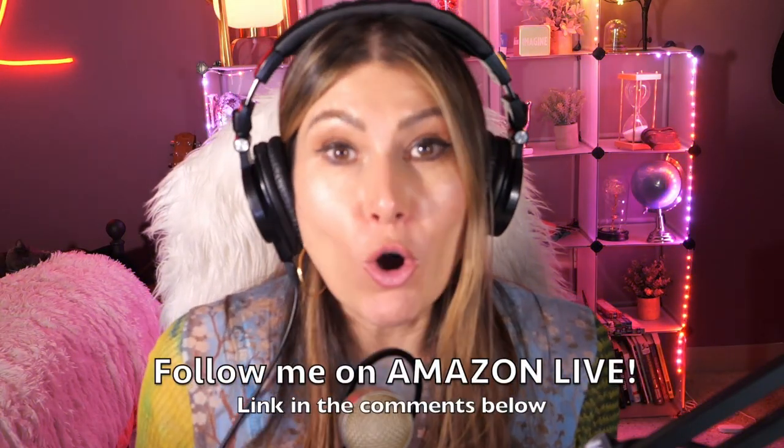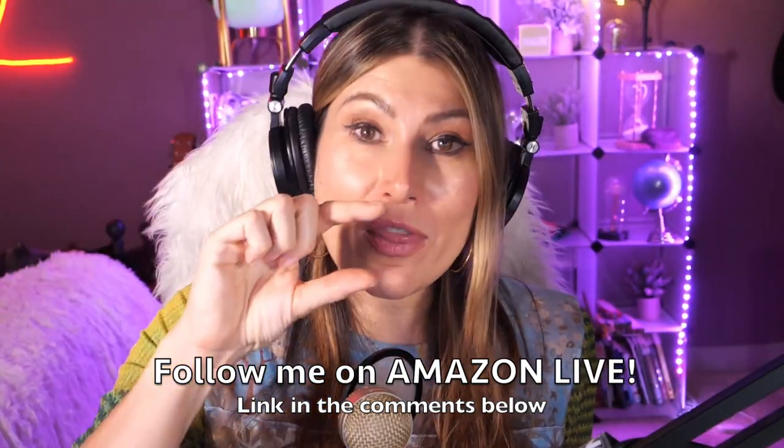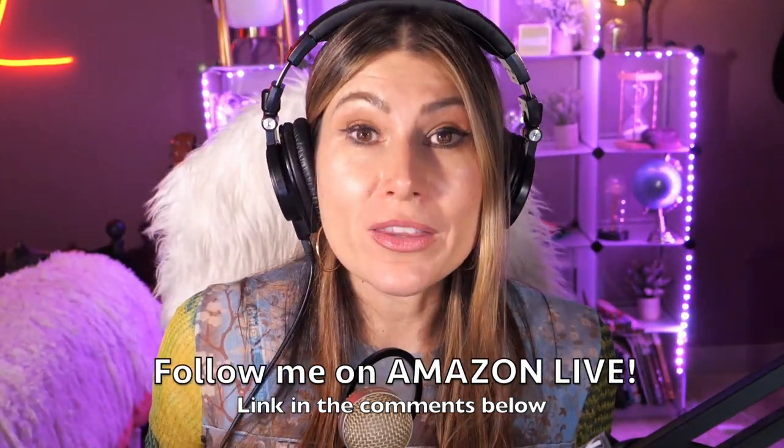You'll also be able to participate in my giveaways here on my YouTube channel and also on my Amazon Live channel during my daily streams. You can follow me on Amazon Live — it's super easy, and you'll find the link in the comment section below. Thank you so much, and see you soon!